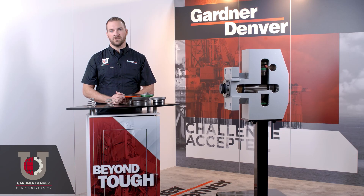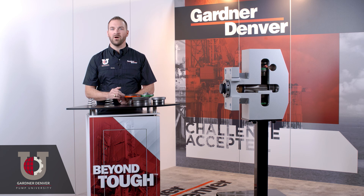Make sure to follow our 80-20 cycle rule. To achieve your max lifespan, don't operate your pump above 80% of its rated pressure for over 20% of its total operating hours.